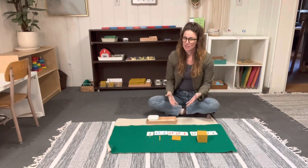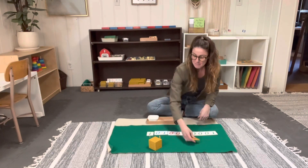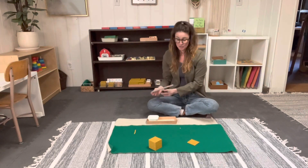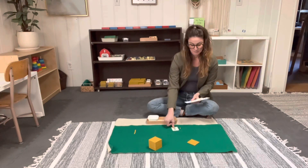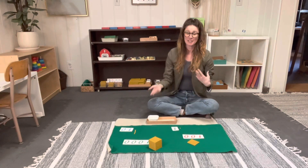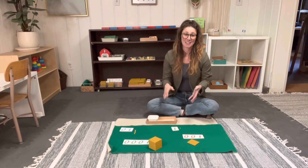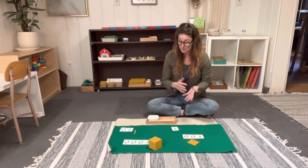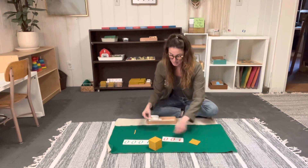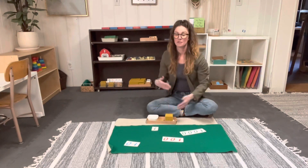After they've worked with the lesson, you can start playing games. The first one: you mix up the beads, hand them the cards, and have them match the cards to the beads — they can work with it themselves. Ten, one hundred, one thousand. You'll find they often want to mix up 100 and 1000, which is totally normal. Just give them the time and space to find it, and if they mess up, be sure not to mention it. Then you can switch it up, move the cards around, hand them the beads, and let them match the beads to the numbers.